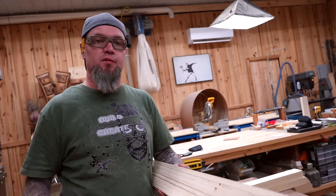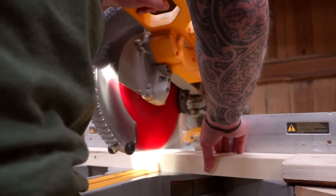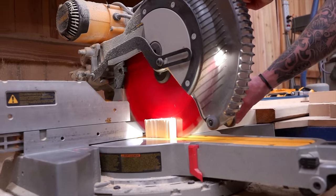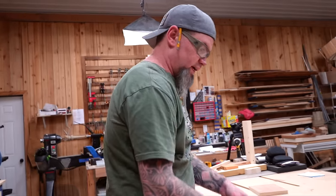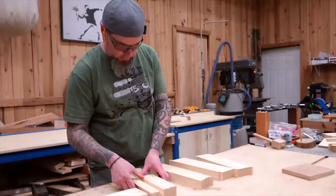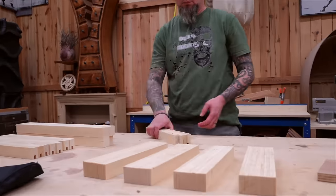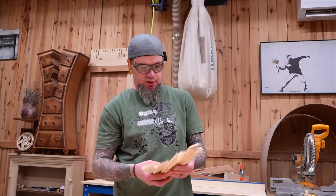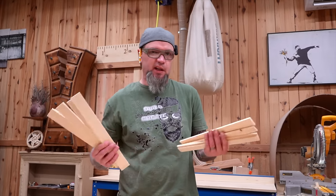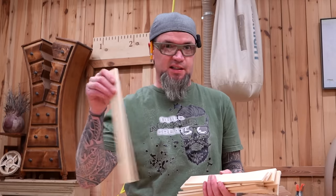The only thing left before assembly is to get our strips cut down to 13 inches. Each side panel will need 12 slats, so I'll separate those out. I'll cut some extras in case one splits or has a big knot in the middle — if you don't end up using them, you have paint sticks.